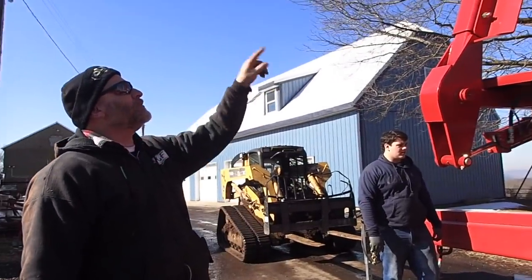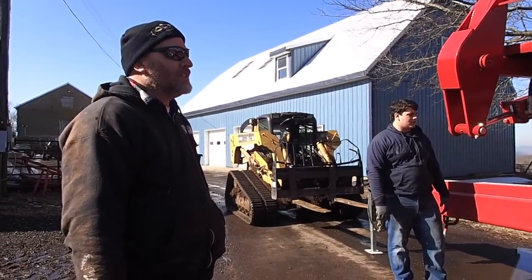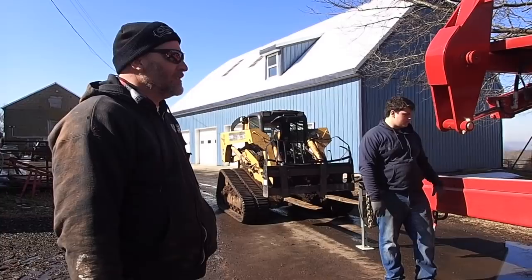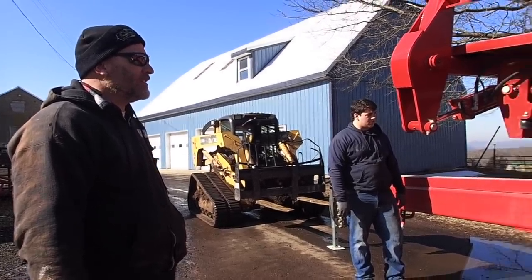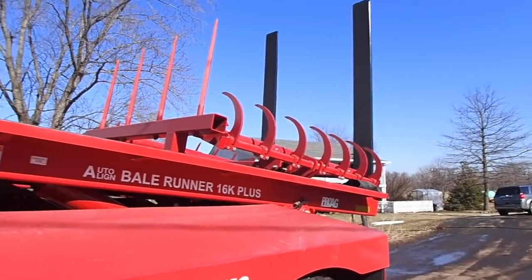So these have to get moved out to grab two bales at a time. That's cool — it is quite cool. Hopefully it functions correctly right out of the box. We have to make sure there is no dent or scratch on it first.